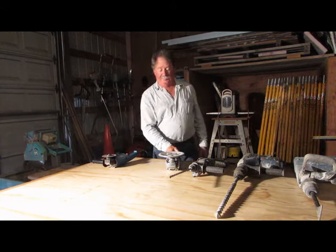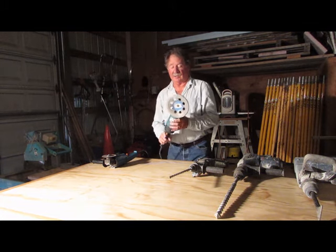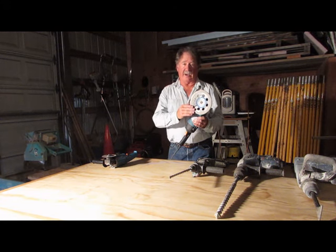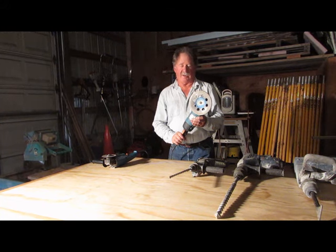We also use a bigger grinder and we can also put a diamond blade on this one. This blade is actually not a blade but a cut brush, and it's used for flattening and grinding down high spots.